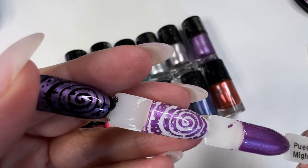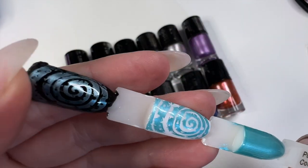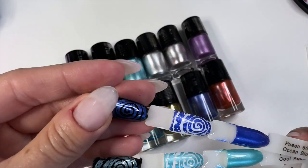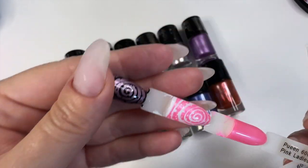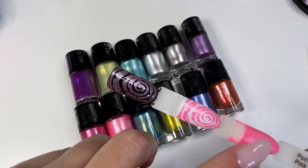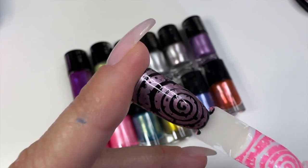Mighty Aphrodite is my favorite. Then 608 Cool Aqua — another favorite. Look how good they show up on black, and those are light colors. And 607 Ocean Blue.